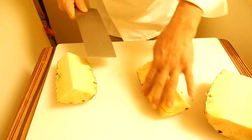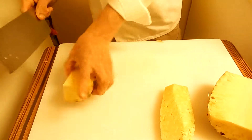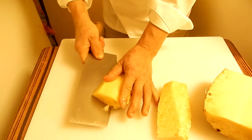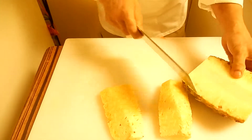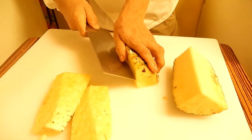Cut like this. Cut half again. Cut off this piece. So cut half again. Cut off this piece.